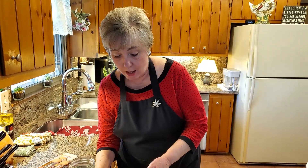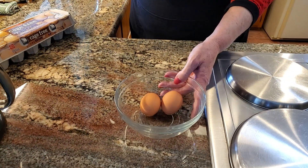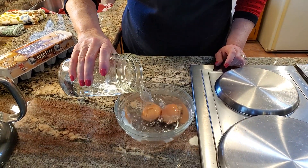So guess what? I need to do something to get these eggs to room temperature quickly, but I have a trick. All you do is — my recipe calls for two eggs — so I put two eggs here in this bowl. And this is hot tap water, and I'm just going to pour that over these eggs.